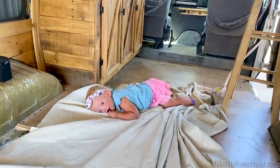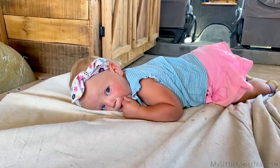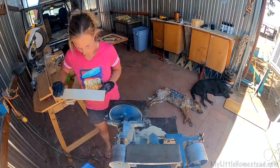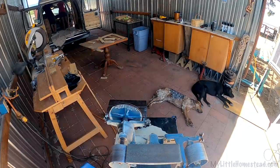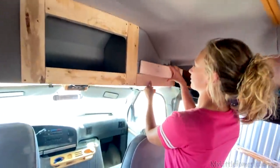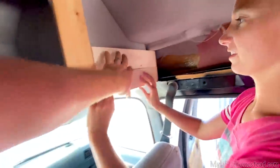Hey kiddo, you need a nap? Yeah. Is it lunchtime maybe? Got them all sanded — snug fit. Snug just means it's cut to perfection. I'll put them up.